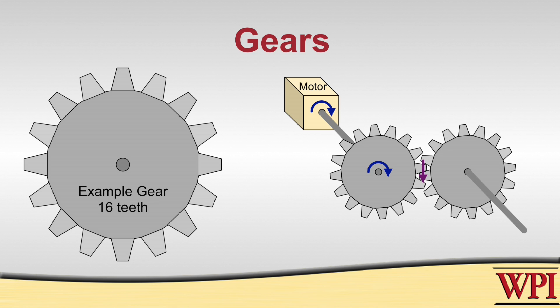When you mesh two gears together, you transmit the force being produced at the teeth to the teeth of another gear, which is then transmitted to a torque operating at the center of the second gear.